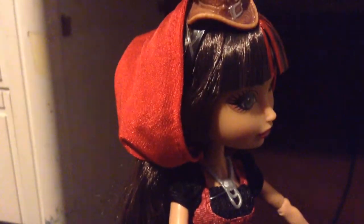And then her hoodie — you're supposed to take it down so it could look like her cape, but I'm never gonna take it down. I like the way it looks like that. Here's a 360 view of her hair.